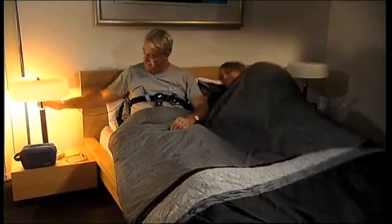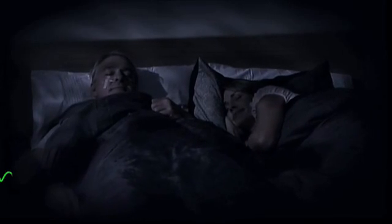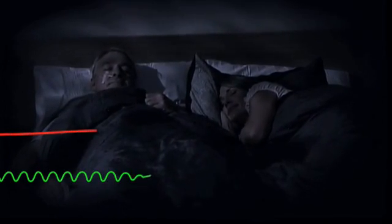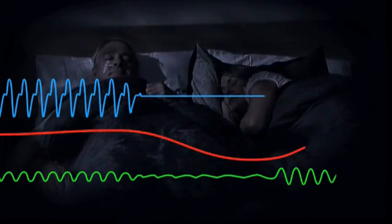If the light stays off altogether, the batteries probably need to be replaced. You can then sleep normally while the ApneaLink Plus monitors your sleep, checking breathing patterns, how much oxygen is in your blood, and recording possible apneas or other breathing abnormalities.